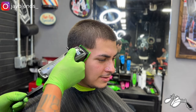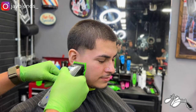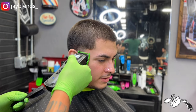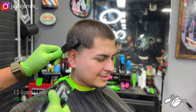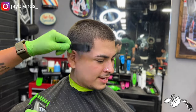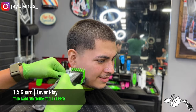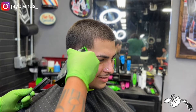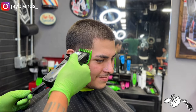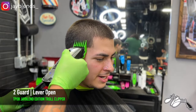The same way I stack guards on the back taper is the same way we're going to stack guards on the side — we're not changing it up at all, maintaining that process. When you are behind the chair, I suggest you watch a lot of different people. If you're in school, watch your barber instructors. Watch barbers on YouTube and the barbers around you. By watching those around you, you'll be able to see more different techniques and a lot of versatility, and from that you can pick and choose what to adapt to your system.